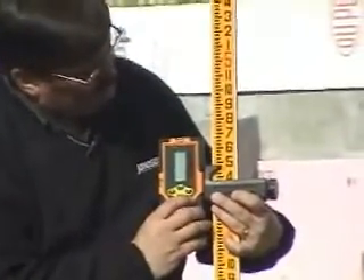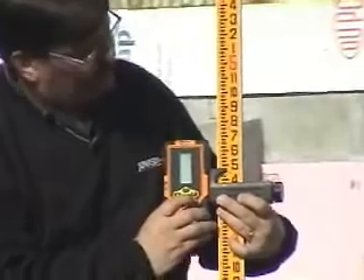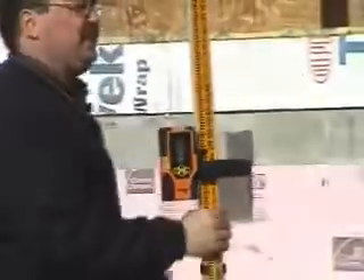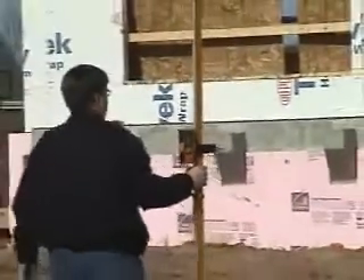I now know that my laser is set up at 4 feet 4 and 7/8 inches. To determine elevations on a job site, I can move to a different elevation.